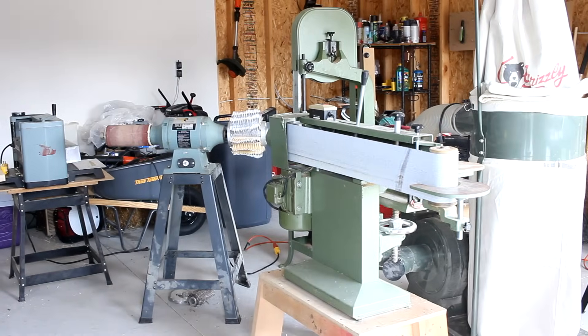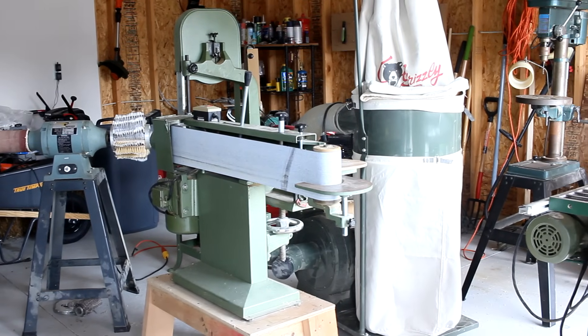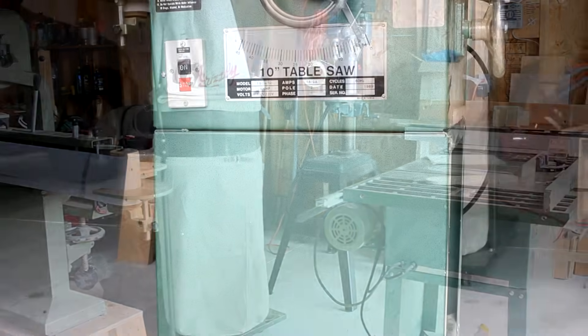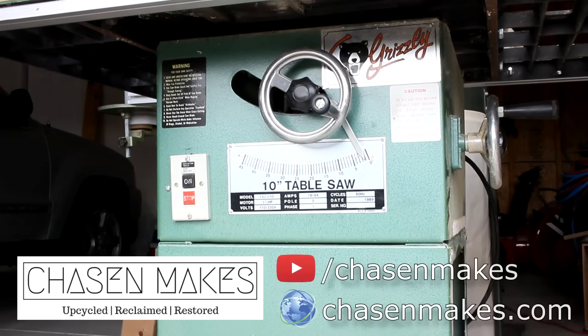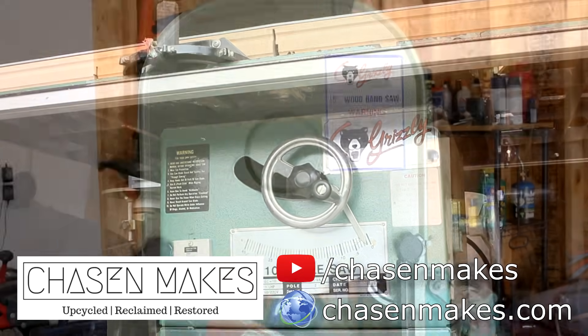I've recently acquired a bunch of really nice Grizzly woodworking shop tools from a storage locker purchase, and I've already turned around and sold them all to my new friend Kyle, who is another up-and-coming YouTube content creator setting up a brand new shop. This guy is super talented and makes some awesome stuff, so after this video, take a moment to pay him a visit over at chaseandmakes.com.